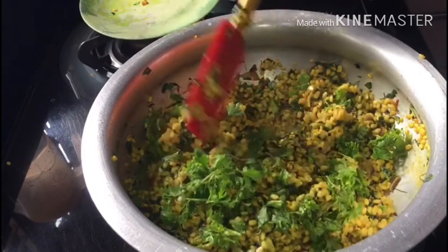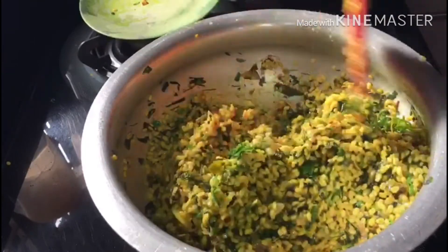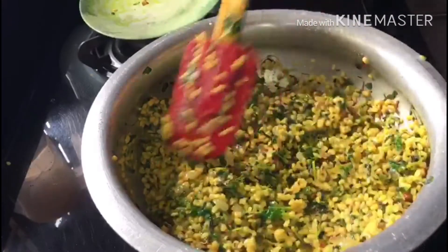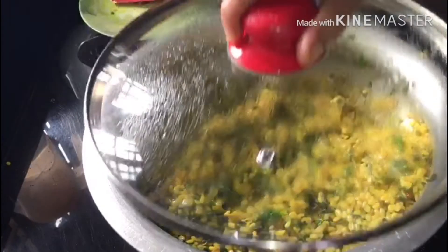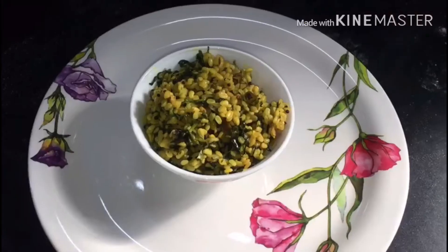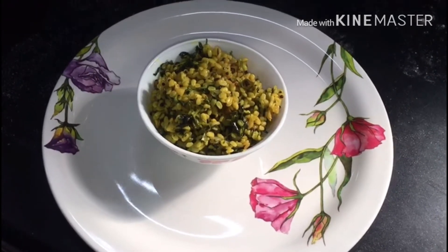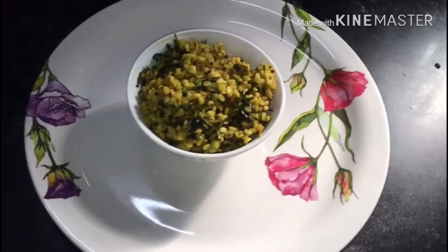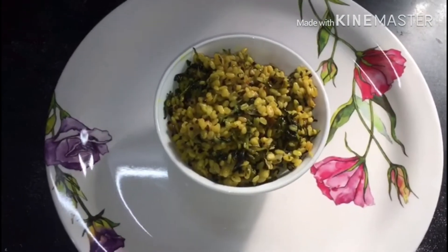We will add the green leaves and watch the color change. We add more and more. The color changes nicely. The Menthi Kura and pesara pappu combination is very good and the taste is very good.